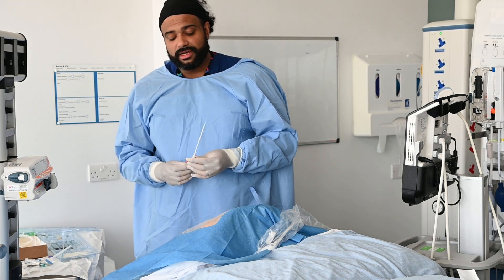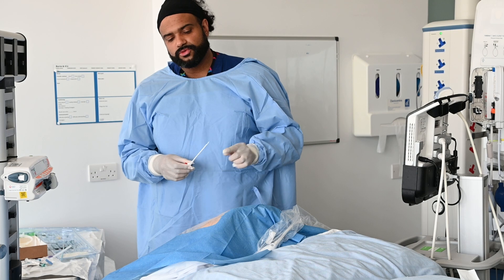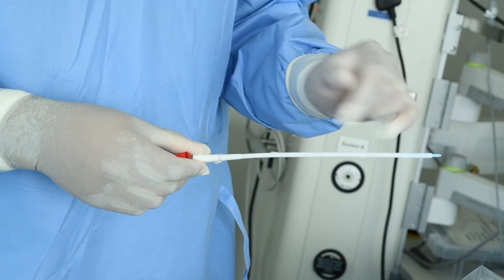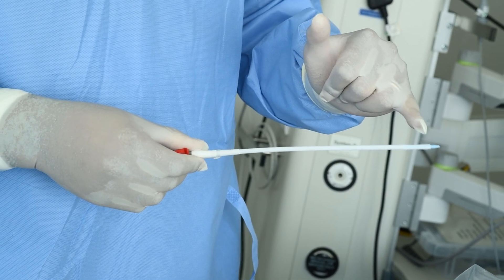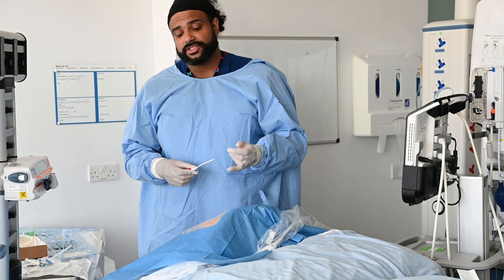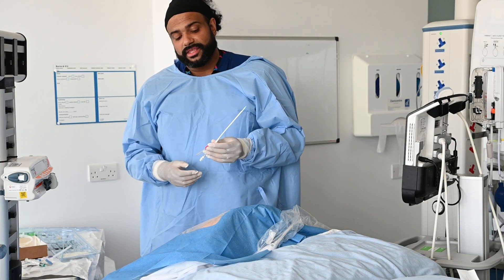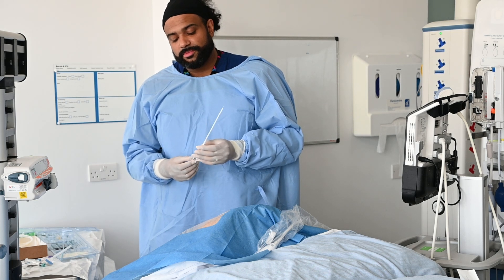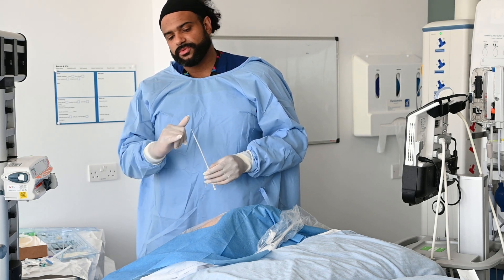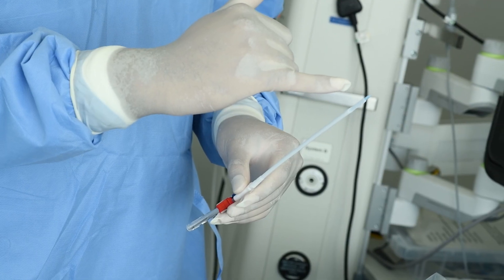Differences with this are in appearance. You can see it's almost got this staggered appearance at the distal tip. One of these sites is going to be used for access and the other is going to be used for return, essentially. Now it does look quite peculiar, and the main thing that you might be drawn towards is that it's got this extra blue tip coming out the end.